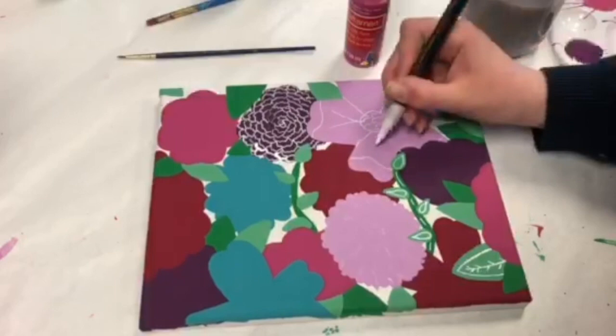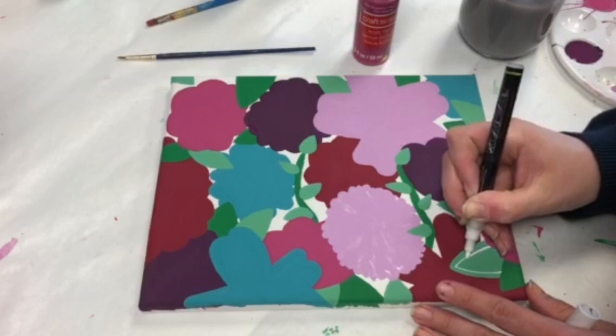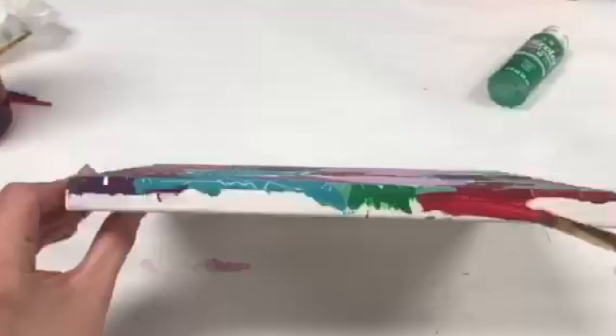Don't forget to add details to the leaves as well — I outlined mine and added the vein to the leaves. These are just some ideas, so get creative and come up with new ones.